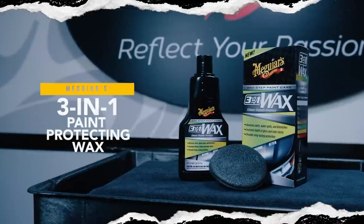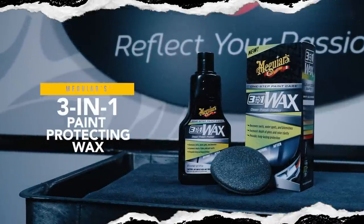For the first time you can clean, polish, and protect in one easy step for fast amazing results.